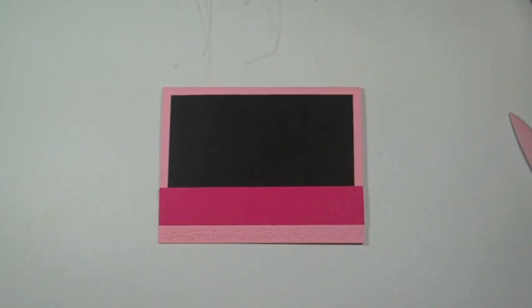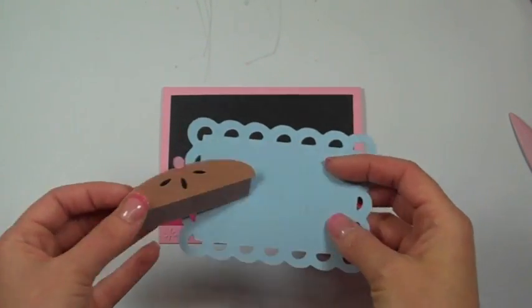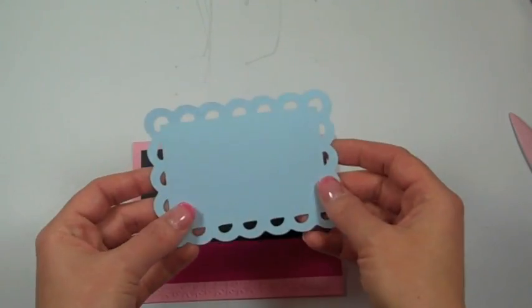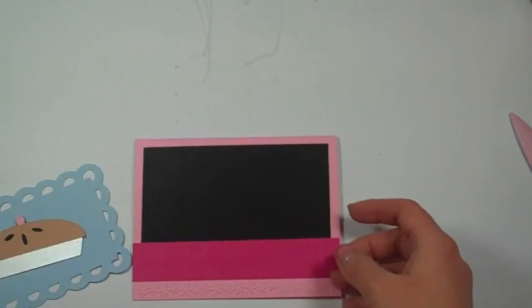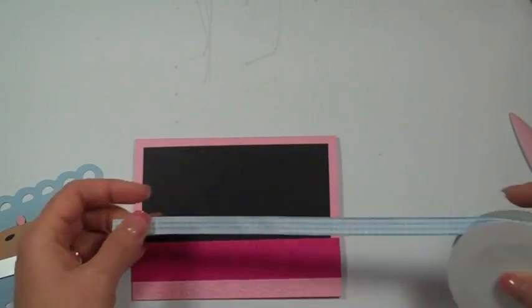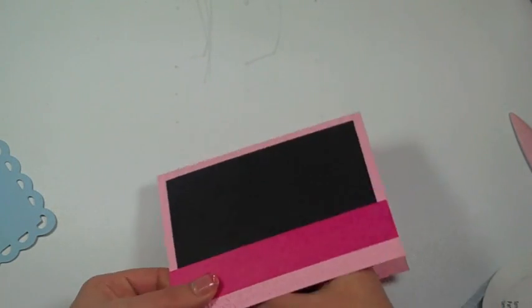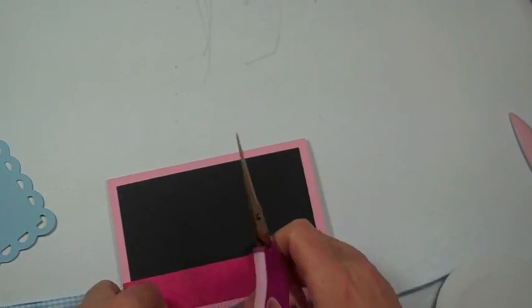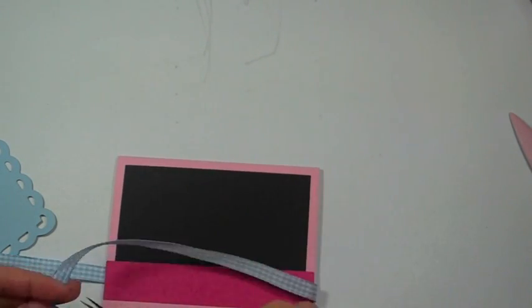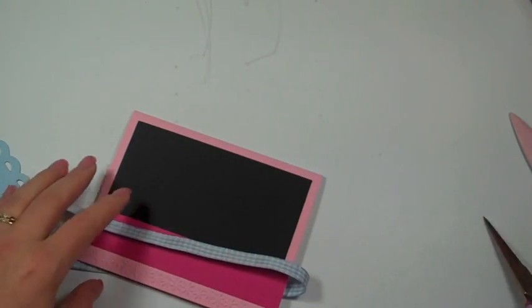I've used the new Just Because Cards cartridge — it'll be coming out shortly — and I've cut this frame and this pie, so I'm going to figure out where I want that. But first I'm going to use this blue gingham ribbon that coordinates with my blue paper. I'm going to try to tie a bow, because I'm so used to doing the same kind of card and ribbon.